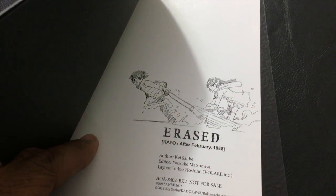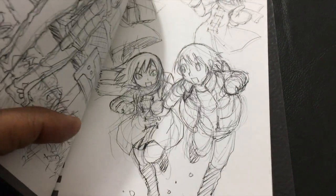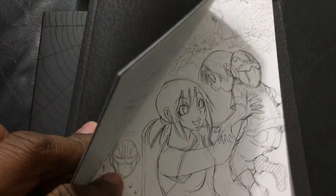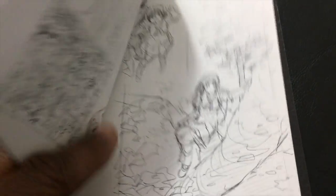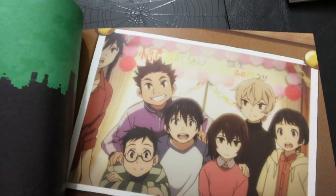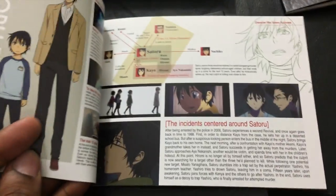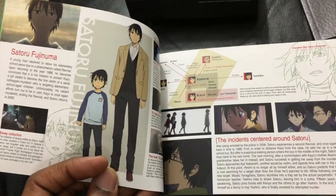So it's like a sketch of a girl — I've learned how to read this now. 'After February of 1988' — what in the world is this about? This has got me excited. So I guess that's the crew. And him as an adult, him as a kid.